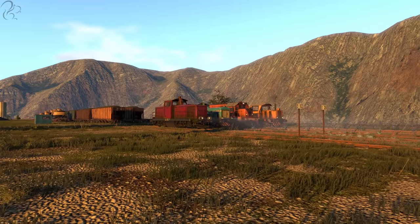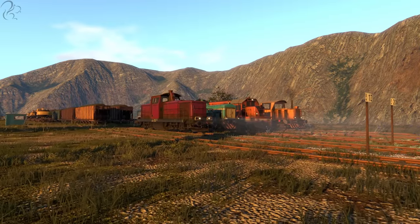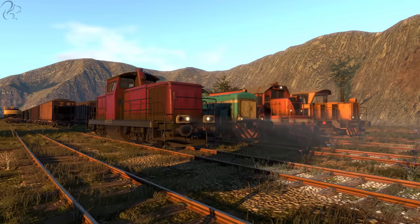Hi guys, Squill here and welcome to another Derail Valley Simulator video. In this video, we're going to discuss braking. Now I know what you're thinking right now — there's locos in front of us, why don't you discuss those?